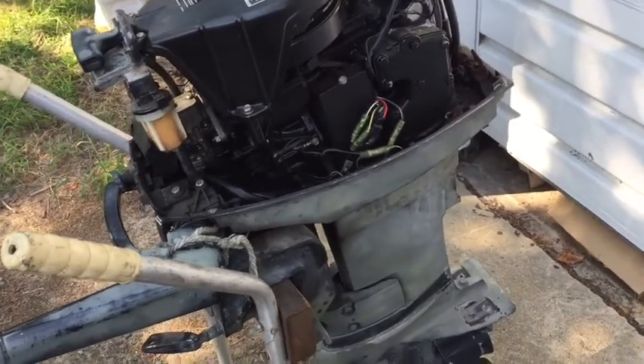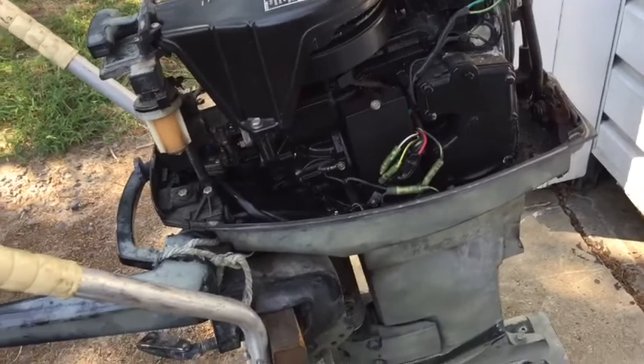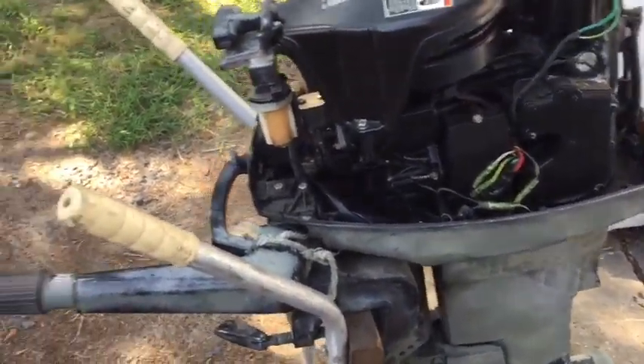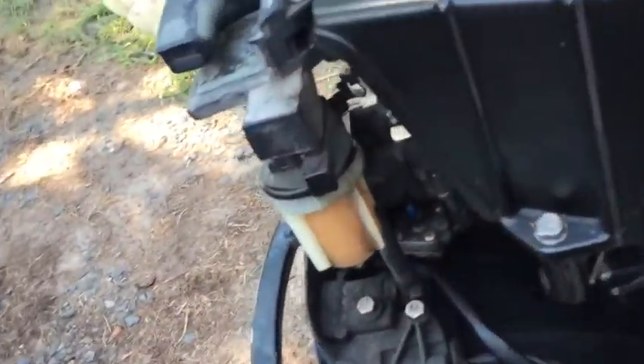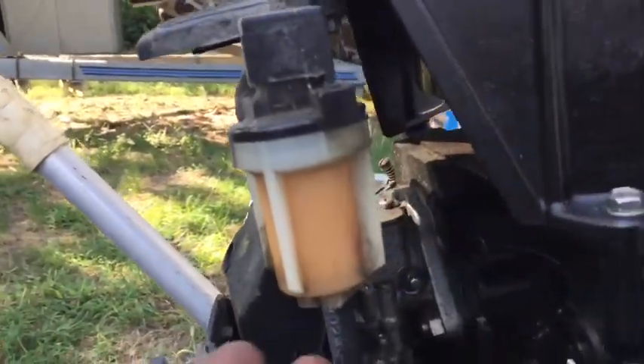This is a project motor I picked up — it's a 25 horsepower. What we're gonna do today is start, and I'm gonna show you guys the first thing to do before you even pull the carburetor off.